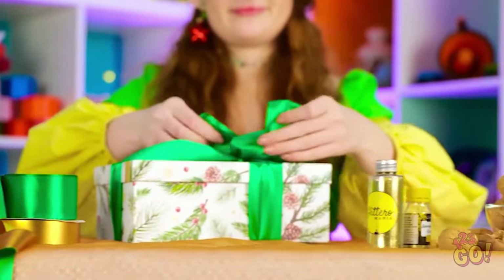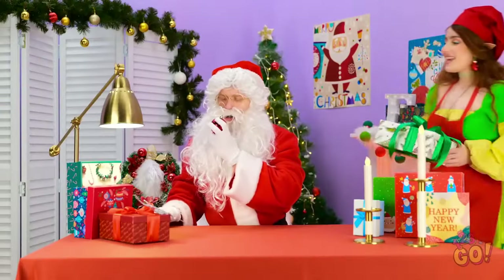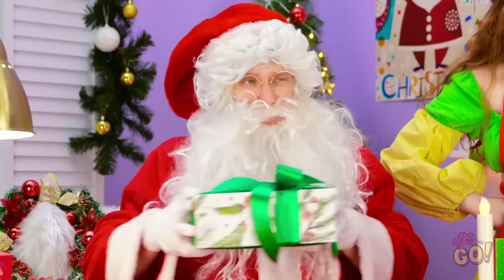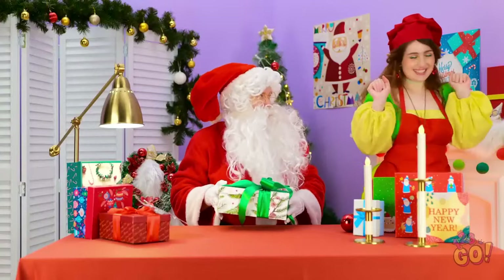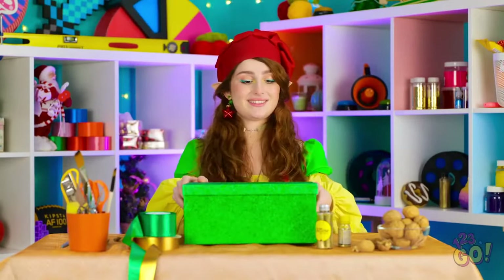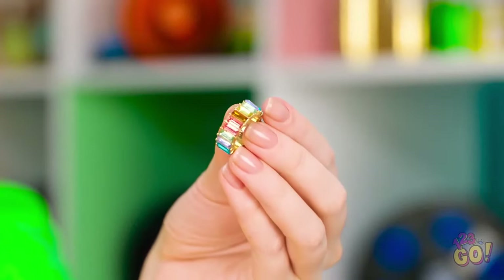All that's left to do is tie the bow and… Finished! Hey, Santa! Check this out! Pretty good, huh? Hmm. Good job. What's next? Ooh, this is pretty!